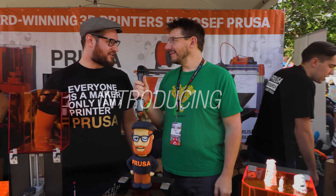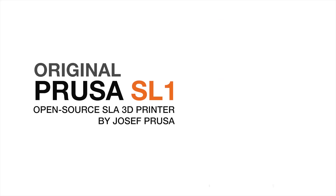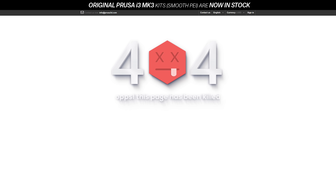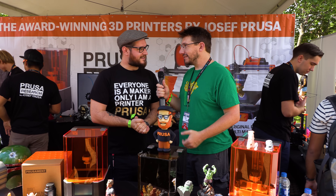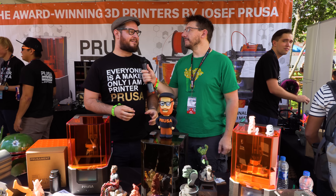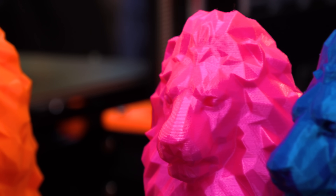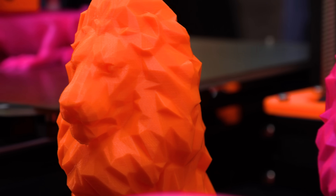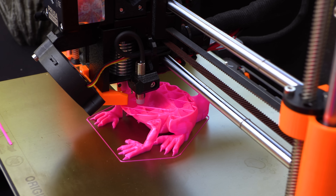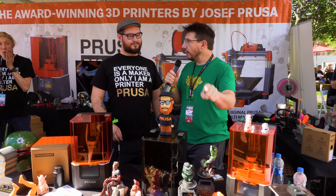Hey Joe, hey Joel. You have some wonderful, crazy new machines. You're actually going into a non-FDM way of doing things, which I want to talk about. But first, you broke the internet earlier with the announcement of PrusaMint. Yes. So it's Filament plus Prusa — PrusaMint. That's the final name. Nobody came up with a better one.